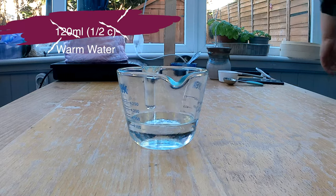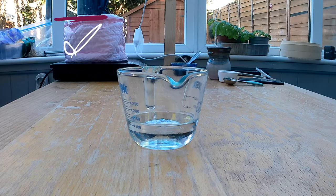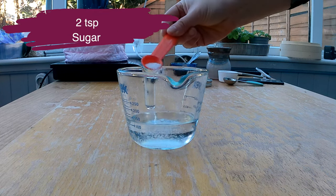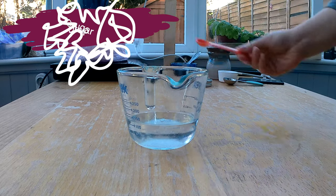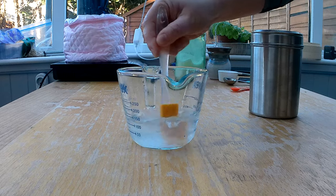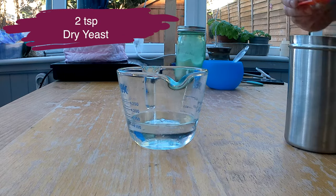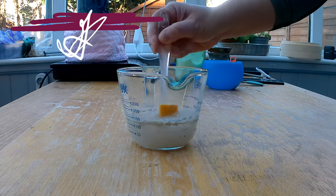I'm going to set up the yeast now. I'm adding around 120 milliliters or half a cup of warm water. When I talk about warm, we're talking about body temperature — around 90 to 100 degrees Fahrenheit or 30 to 35 degrees Celsius. Make sure it's under 50 degrees Celsius because otherwise the yeast gets killed. Yeast loves sugar, so I'm going to add two teaspoons of sugar and stir the solution until the sugar is almost dissolved. Then I'll add two teaspoons of dry yeast — just make sure it's gluten-free — and give that a stir.